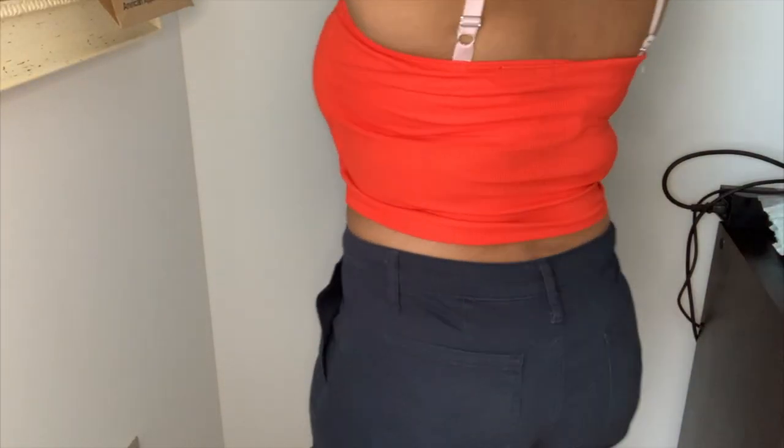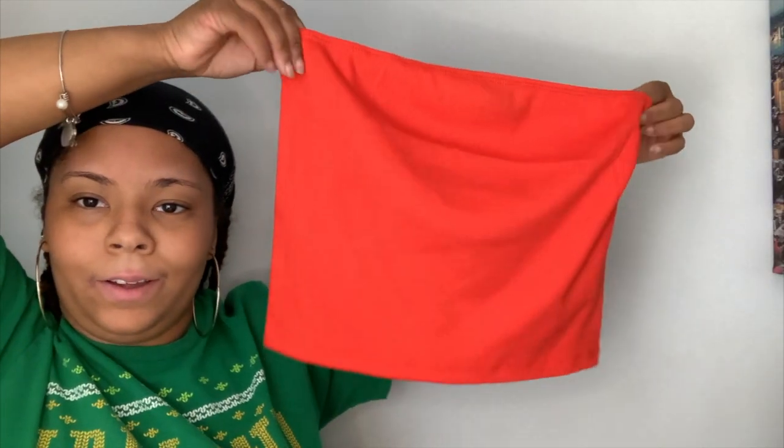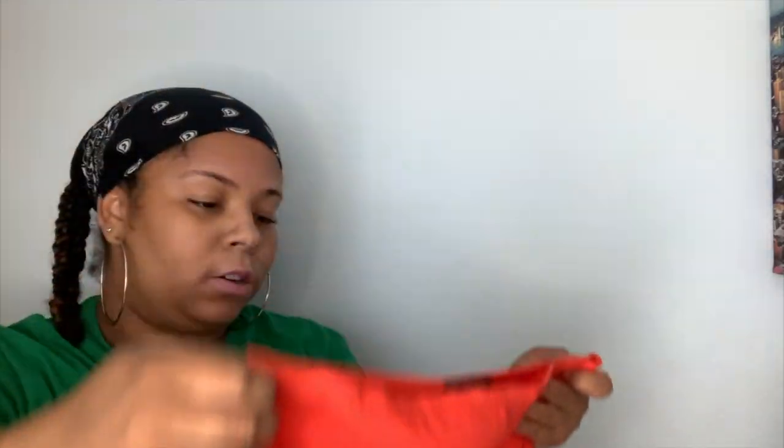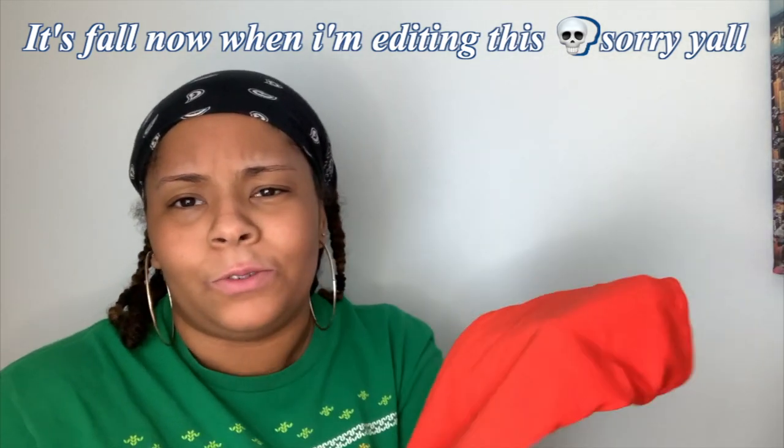The last thing I got in this package — I really wanted an orange bandeau. I was gonna get one at H&M but they're always sold out in the color I want. I got it in a medium; this looks like it'll fit nicely. It's really bright — probably brighter on camera because of my ring light — but it's still a pretty bright tube top type thing. Cute! I know summer will be over soon but you can always use this.